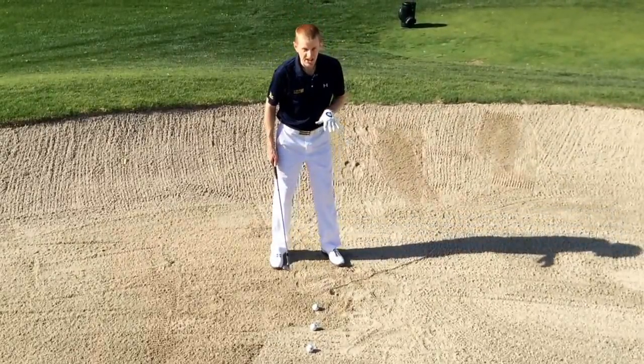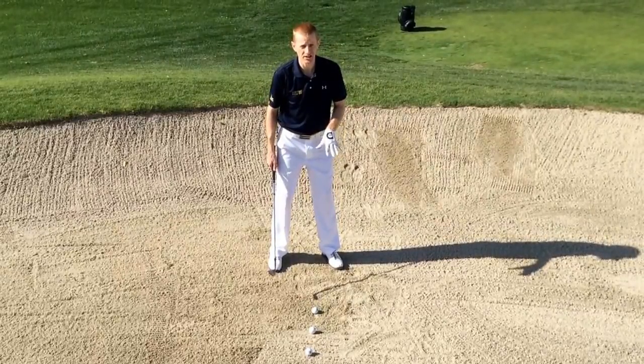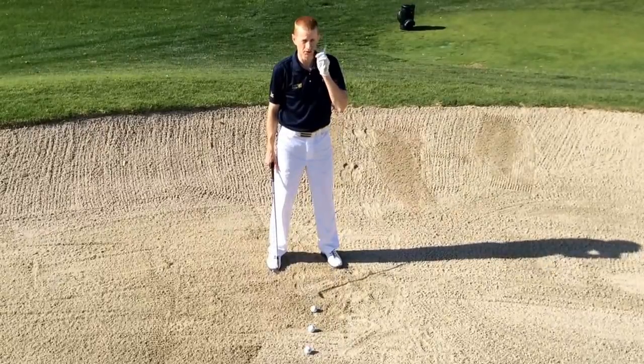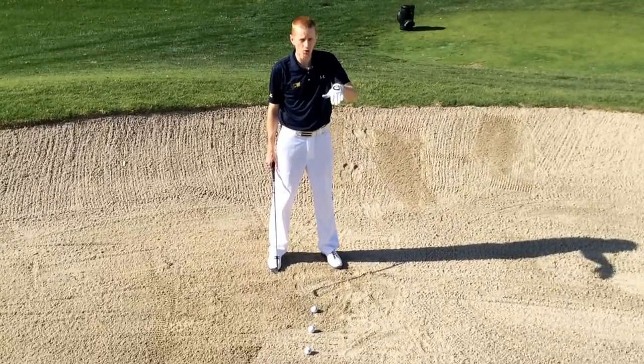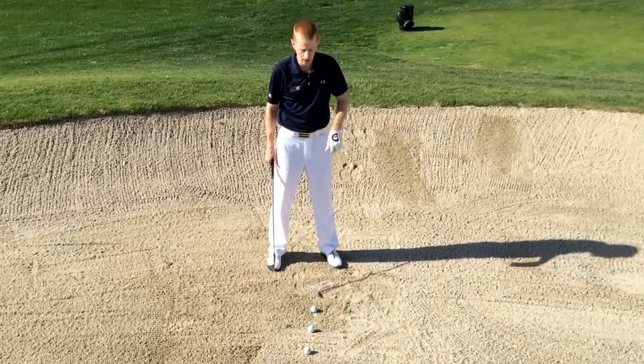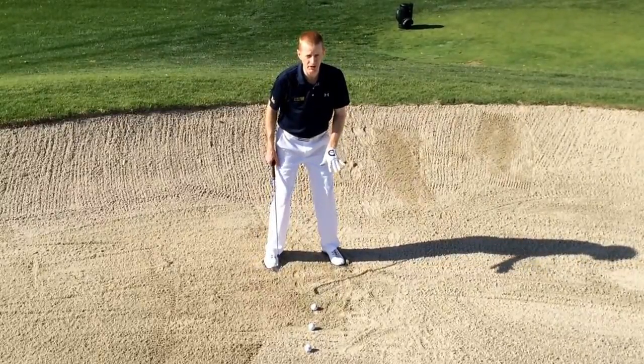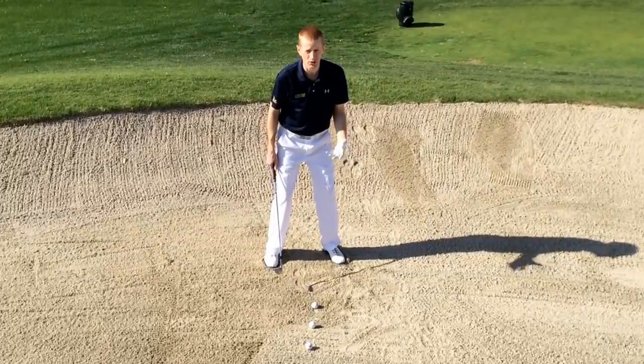Number one, I'm going to dig my feet down into the sand to give me the balance and control I need to play this shot. I'm going to do that by lowering my toes in first, then my heels. That's going to keep my body weight over the balls of my feet so I'm athletic and balanced during the swing.